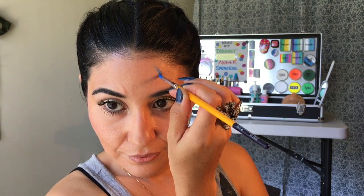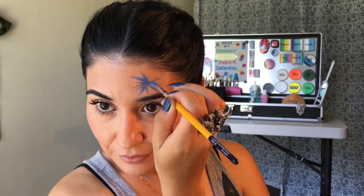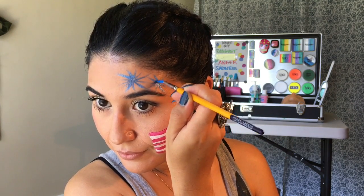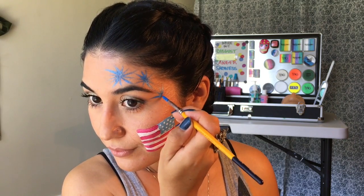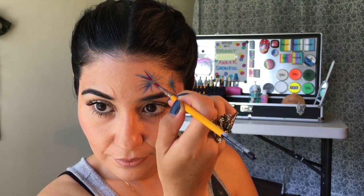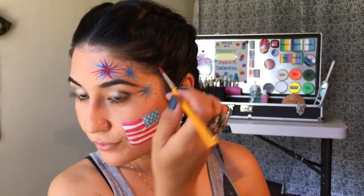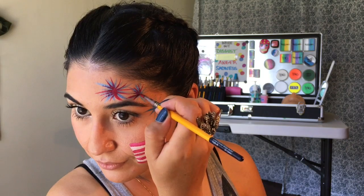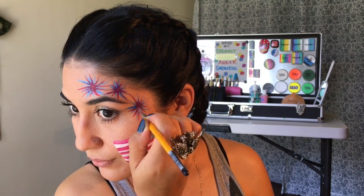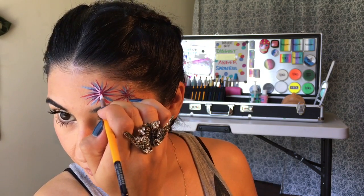Step number one: using your blue, we are going to start in the middle and start flicking your brush outwards. Start flicking your brush all the way around in a circular direction — some longer than others — to give it that explosive look. Let's add two more. Step number two: using your red, you'll do the same exact flicks on all fireworks. And for the final step, step number three: do the same thing with your white at the end to give it that bright explosive look.